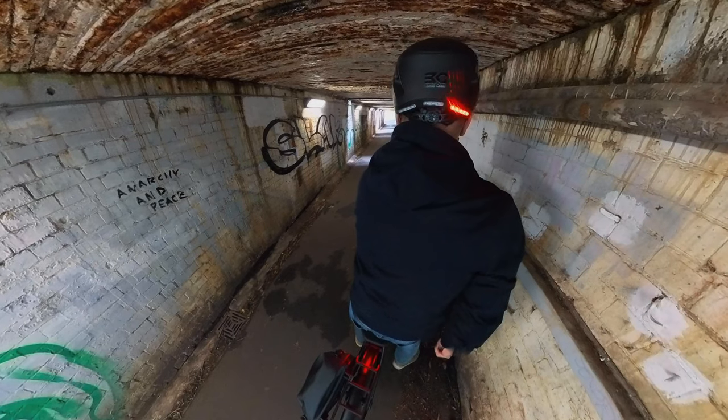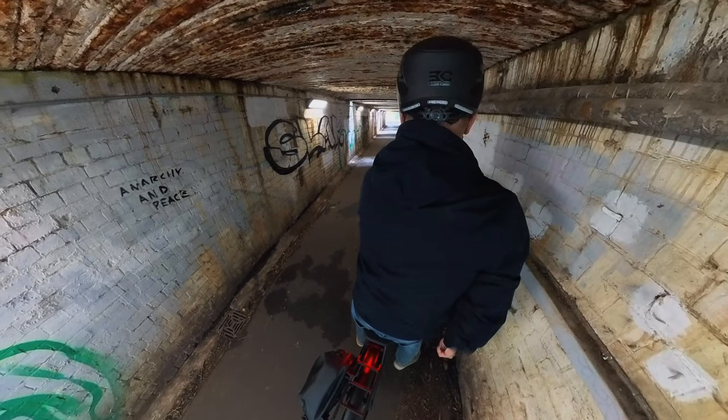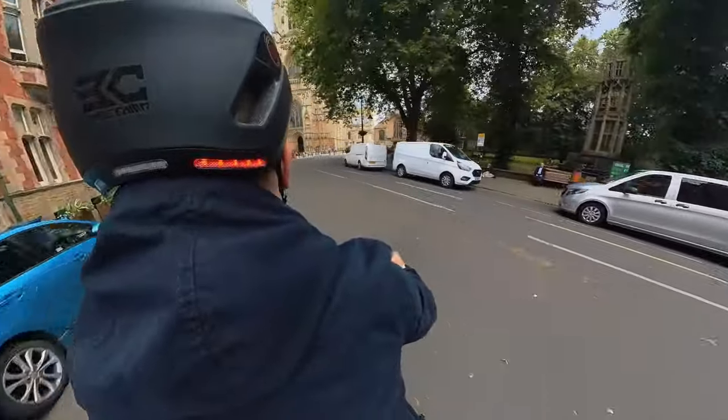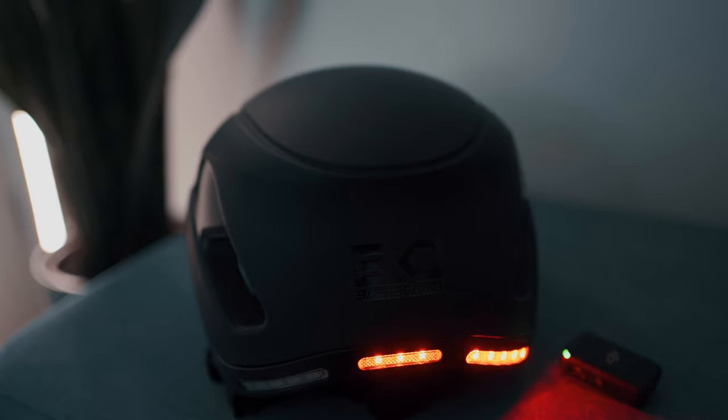Even though they're quite subtle in size, they shine pretty bright. If you've got lights on your bike as well, you're going to have no trouble being seen even in broad daylight. And if you're worried you might not be able to see the lights and might leave them turned on after you've turned, you're going to get a reminder. Listen to this.